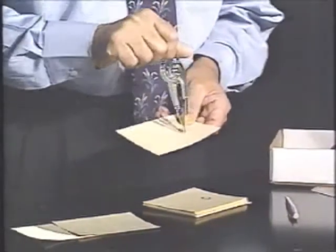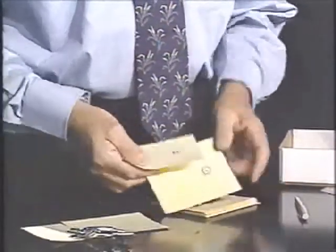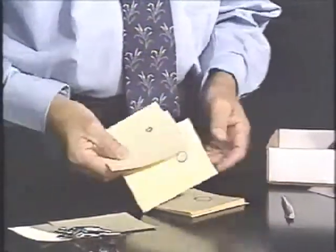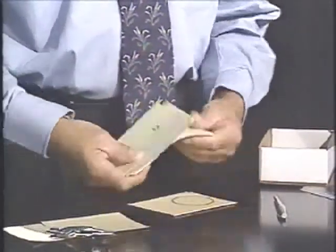Then I took the compass and placed it on its smallest opening in the center and drew around, giving me a small circle. I opened the compass just a little bit more for a slightly larger circle, then a slightly larger circle, all the way until it went off the edge of the card.